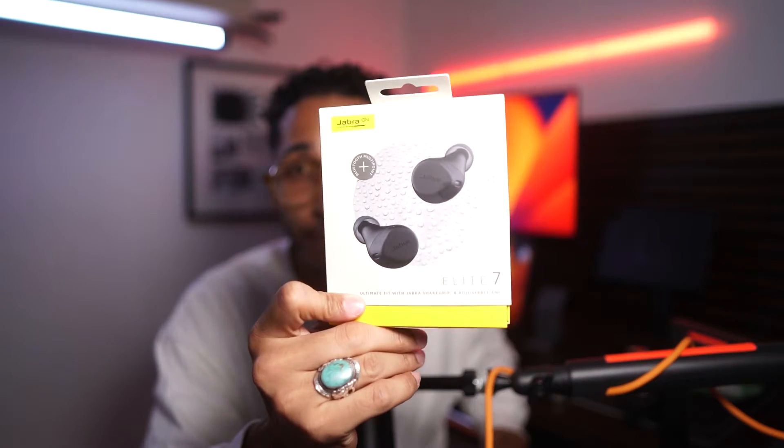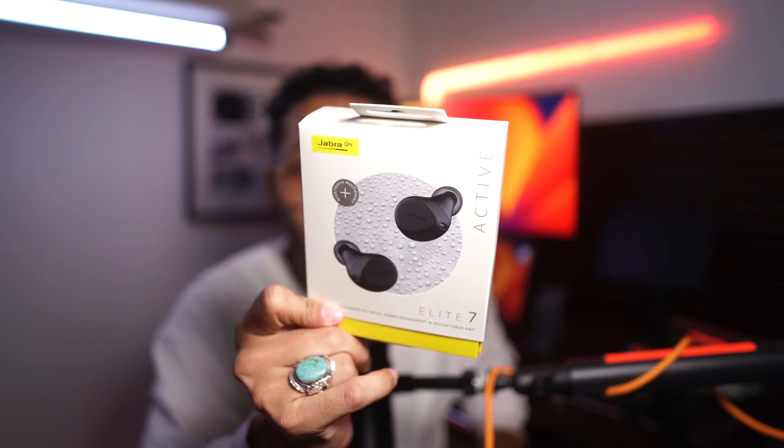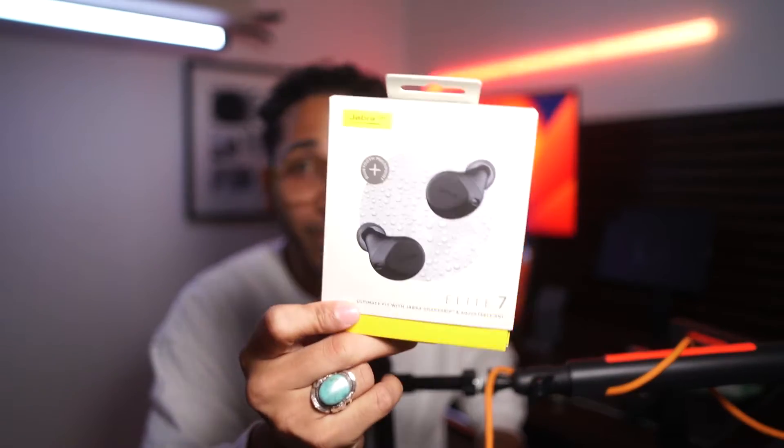Let's make this a quick one. I want to talk to you guys about my experience with the Jabra Elite 7 Actives. I picked these up at Best Buy because, as you know, I run here in New York City. I'm a pretty active person and I needed a pair of headphones that were water resistant.